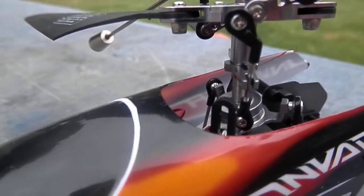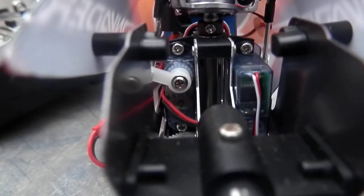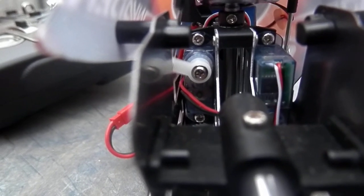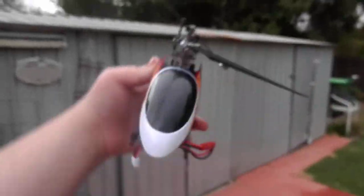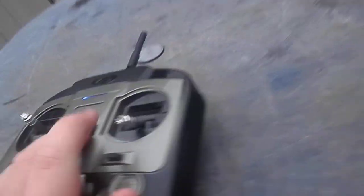You have a swash plate. See, when I pitch the heli forward, the servo goes up forward, and when I go backwards it goes backwards.